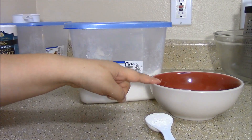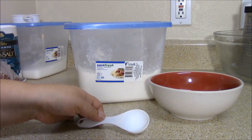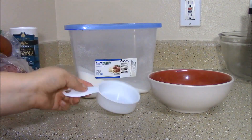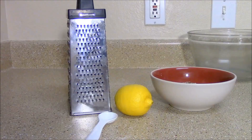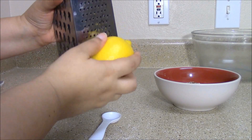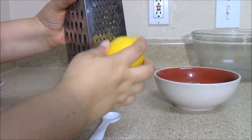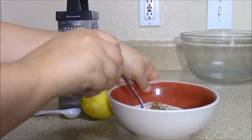With two tablespoons of flour already in the small bowl, add in the third tablespoon. Add half a cup of sugar. Add half a teaspoon of nutmeg and a fourth teaspoon of salt. To zest a lemon, first wash it, then start grating it, only taking off the yellow peel. You don't want anything else because the rest is bitter. Once you have a teaspoon of zest, add it to the bowl.